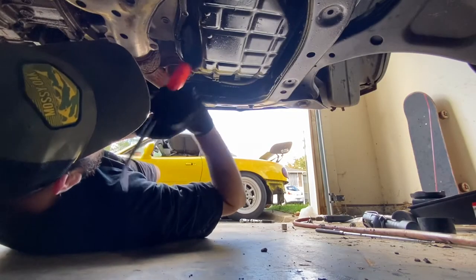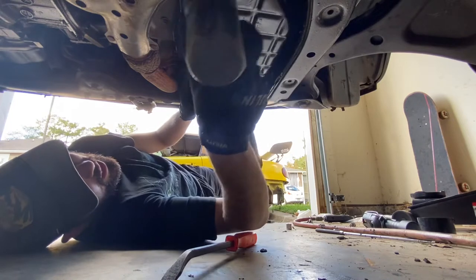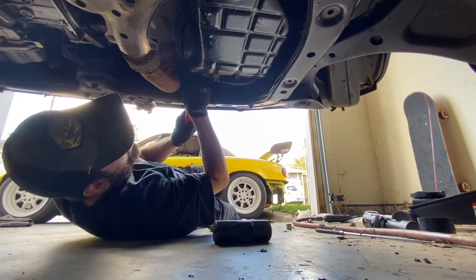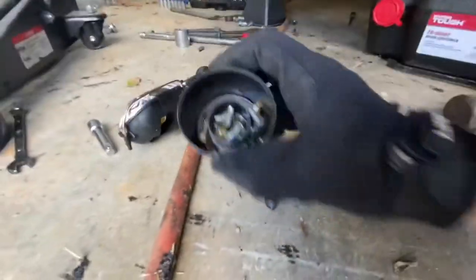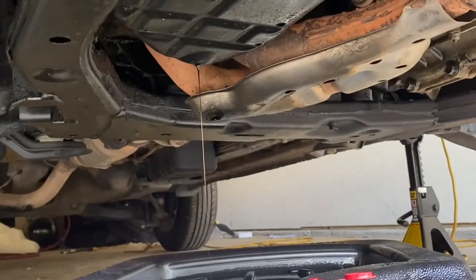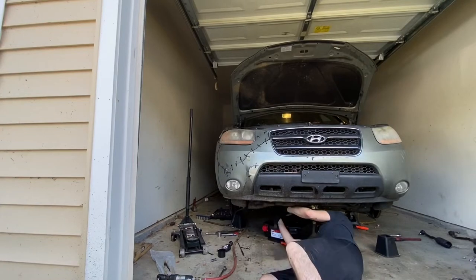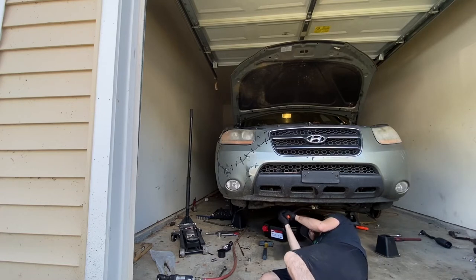For some reason I can't get the oil pan to come off. I got all the bolts off — as you guys saw, they're all right here. I can't get the oil pan to pop off, and for some reason there's still more oil draining. After all day of pulling and hammering and prying and everything — I've finally got it.